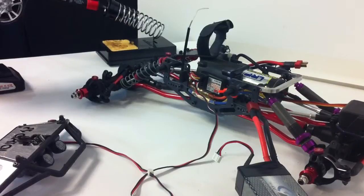Hey guys, what's going on? It's DiggerManFly here. Sorry for the bad quality.